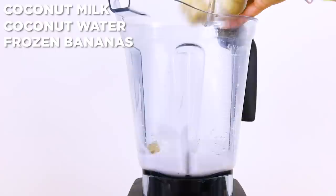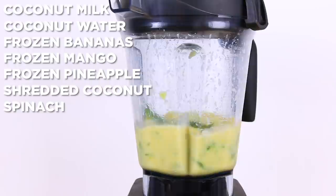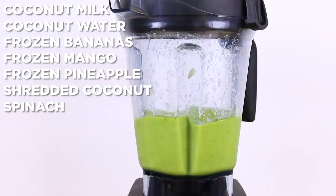Add coconut milk, coconut water, frozen banana, mango, pineapple, and a little shredded coconut into your blender. Blend it on up! If you want to make this green, you could add spinach. And if you aren't a banana fan, try out avocado for delicious creaminess. Serve and devour!